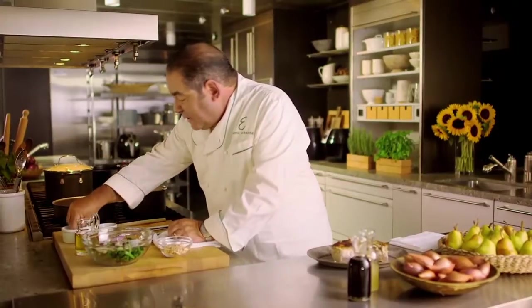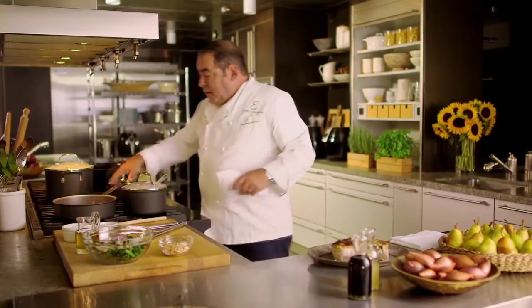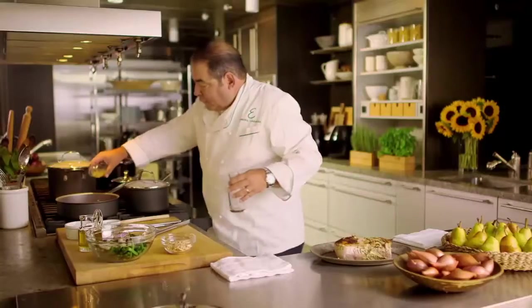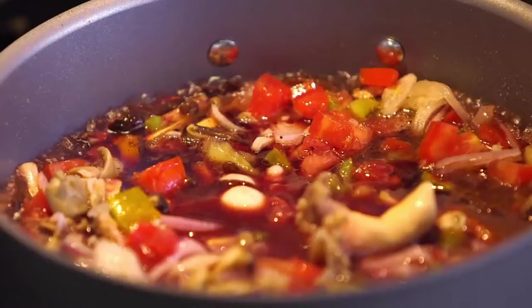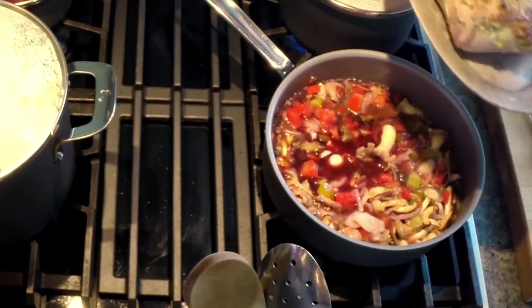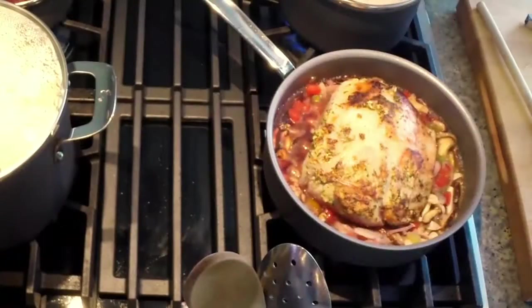We're gonna re-season it now with a little bit more salt and pepper. And once it's right about that consistency, about halfway, we're gonna add our red wine, our chicken broth, and let that evaporate a little bit. It's evaporating the alcohol, but it's reducing, so it's concentrating the flavor. So once that happens for about a minute, take our pork loin right back inside and put our lid on it.